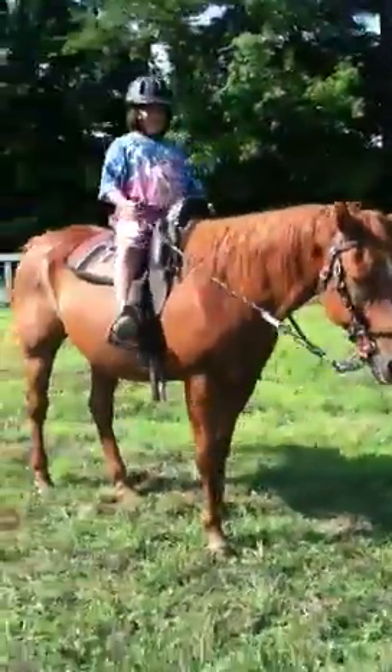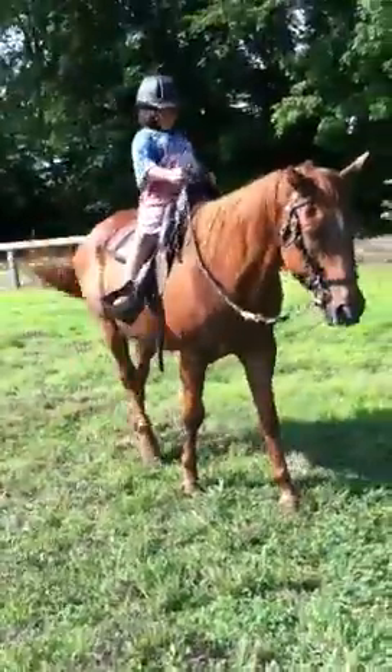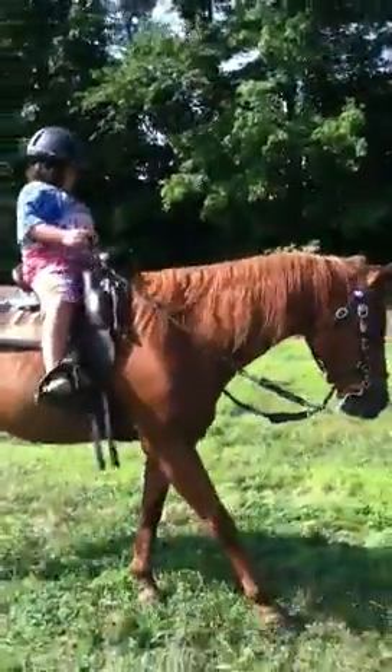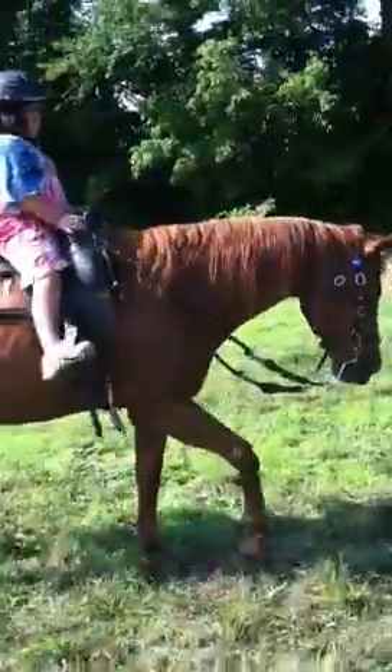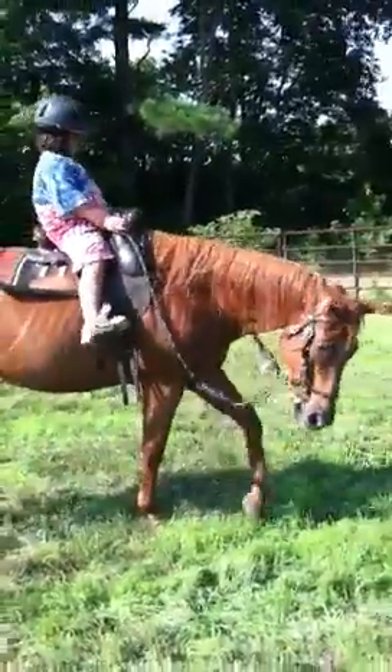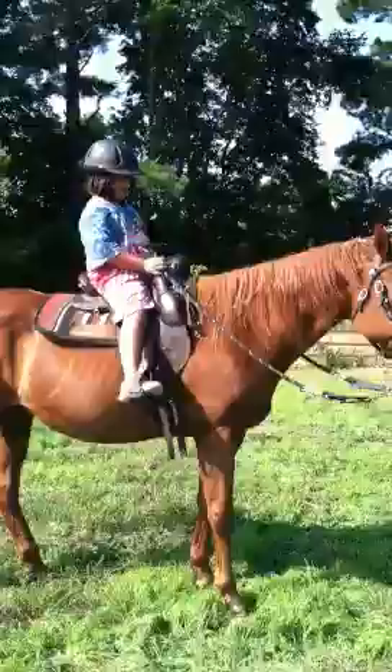Come on, Ben, you know what to do. Kick him, kick him good. You know what to do. Okay, very good.